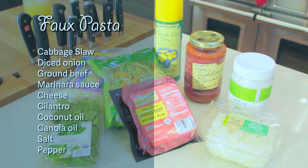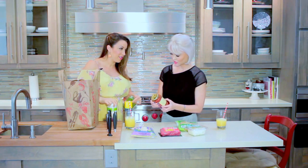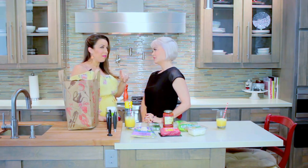We're making faux pasta — cheesy faux pasta with meat sauce. The faux pasta is broccoli slaw. We're also putting in the very controversial ingredient...